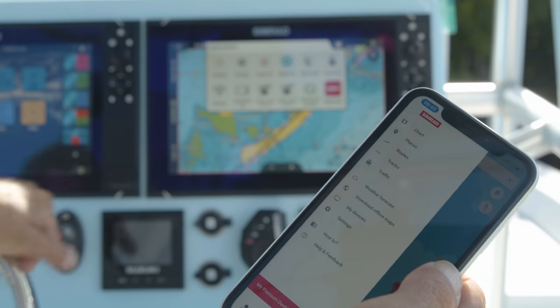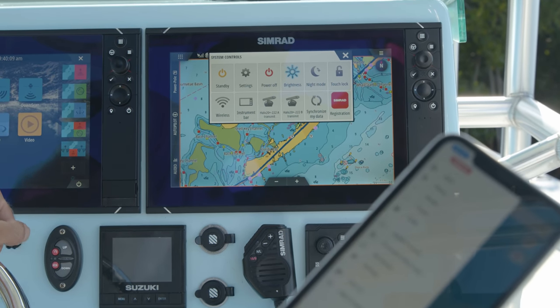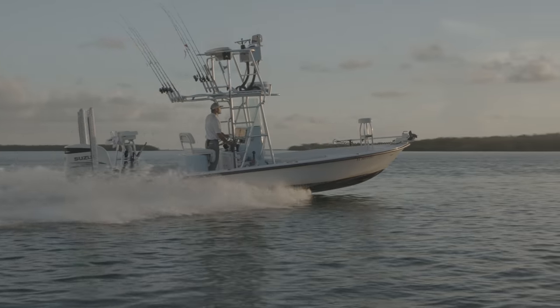Another really cool feature is the SIMRAD app. You're able to synchronize your data through the cloud — you have all of your waypoints, data, anything that you would need on or off the water. So as you can see with the NSS EVO 3S, the best just got better.